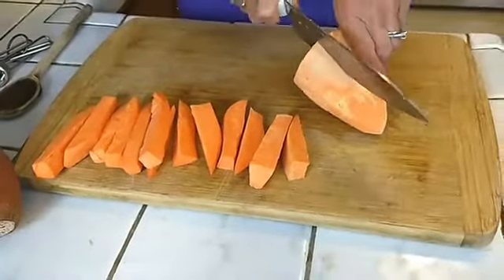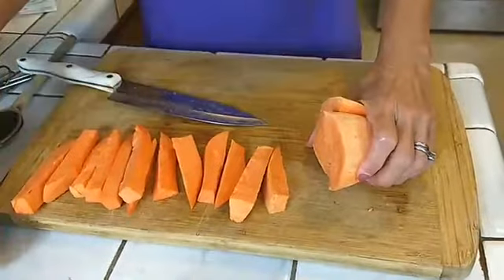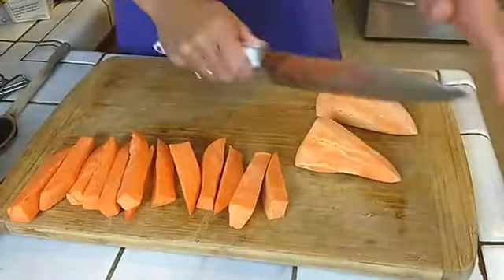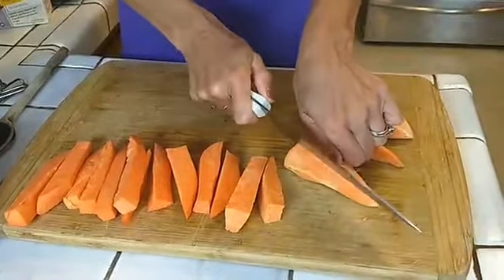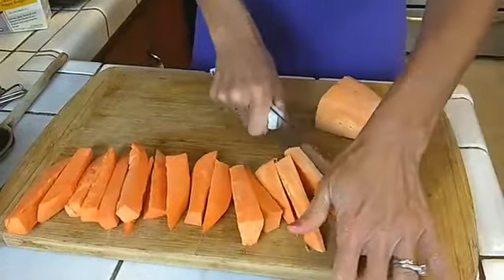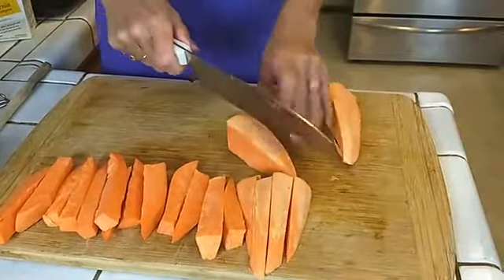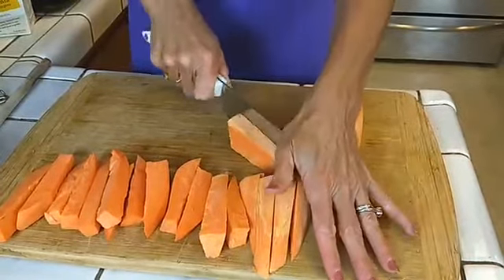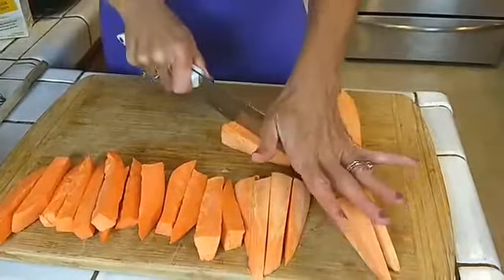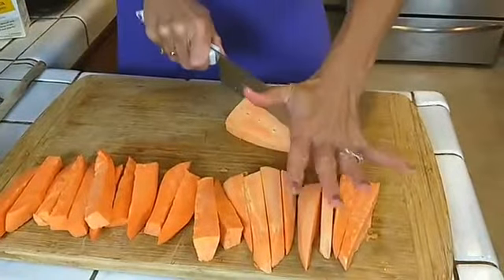I'm going to cut up this last half and show you how I do it. I cut it in half initially once it's peeled, then I cut that half in half, and from there I just keep halving. That's my simple way — you can cut them any way you want, but try to get them somewhat the same size. Cutting the potato in half initially really helps. What used to be the hardest part — I used to tell my husband to cut them — just takes practice. Sometimes you may need to cut that half in half again. If they're too fat, they take too long to cook.